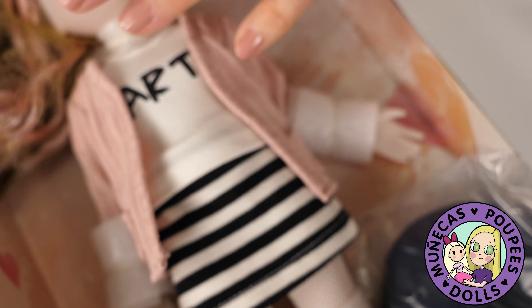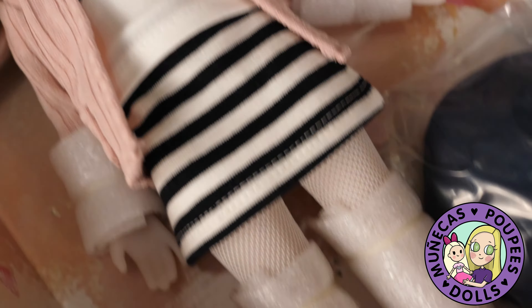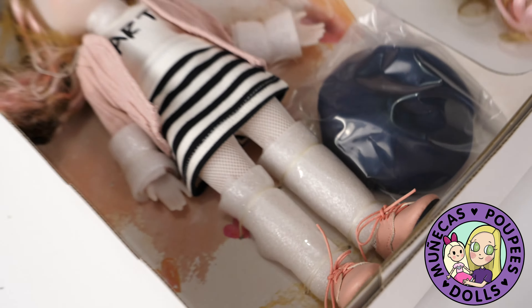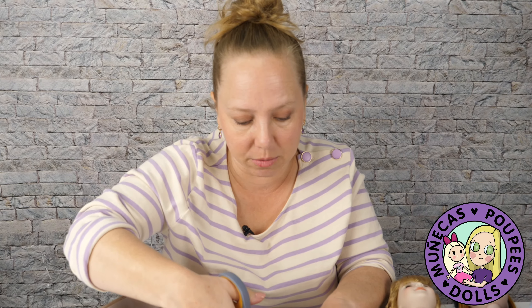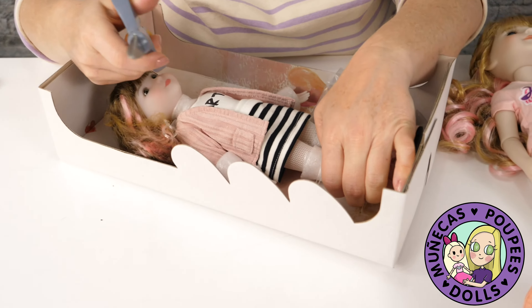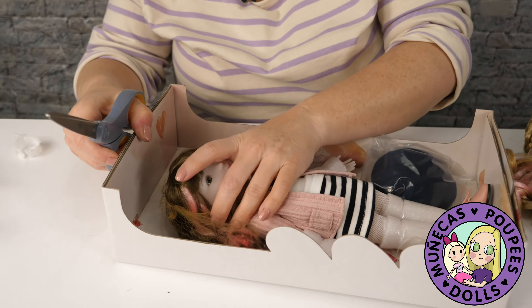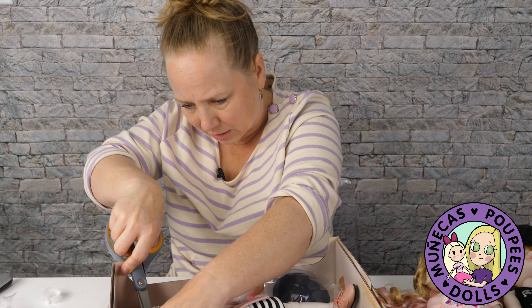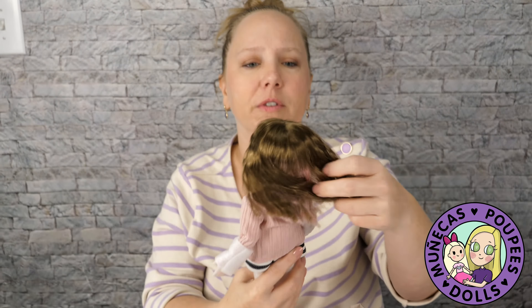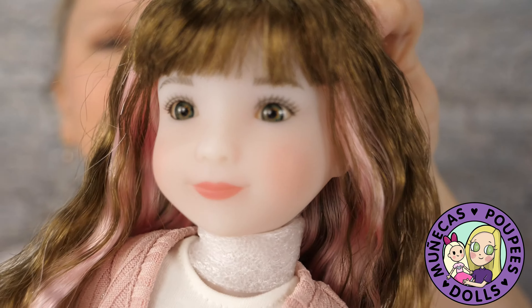And honestly, because they are all wig, if you hated it you could remove the wig — it's glued down, but you could remove it and change it if you really wanted to. There are some people that do some incredible customs out of these dolls — it's mind blowing the stuff that they do. I'm not a customizer myself. I've thought about it before, but I think patience is key when you're learning something like that. Look at her hair — is that not so cute? It's like in a crimped style.